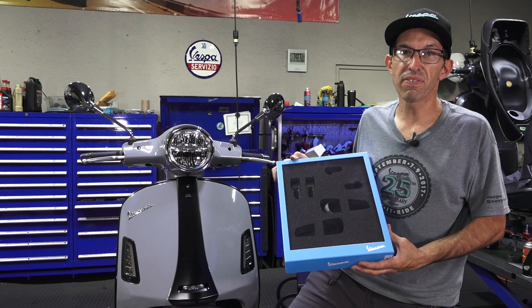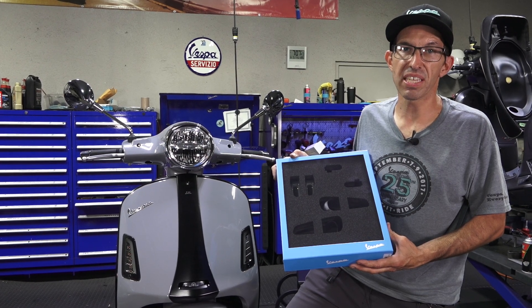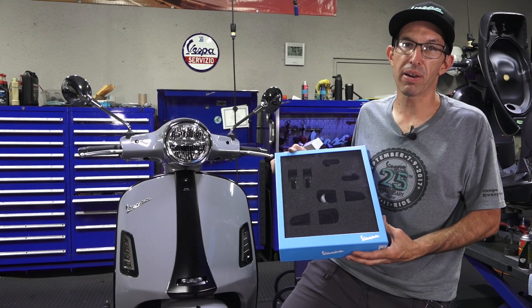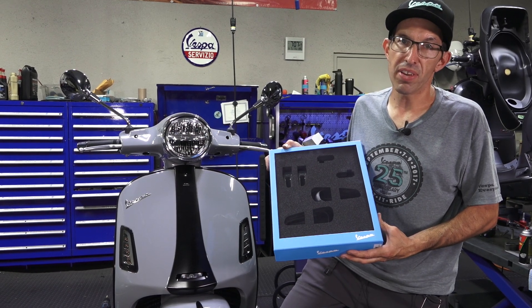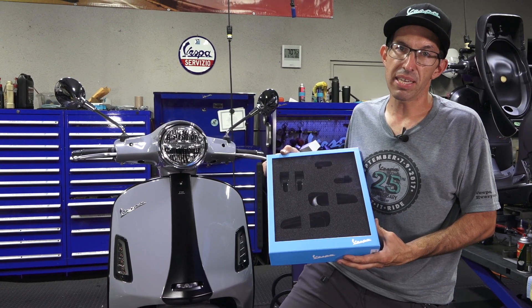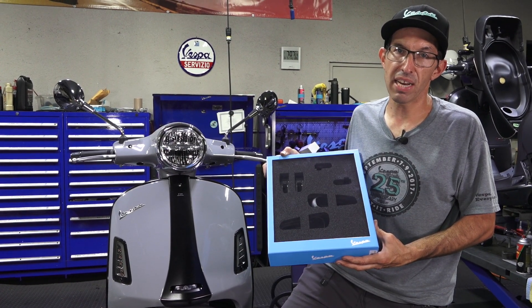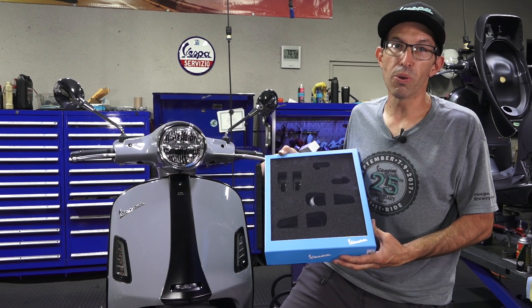Hey everybody, it's Robot here from Vespa Motorsport and ScooterWest.com for all things Vespa here in North America. You probably watched my prior video of all the Rizoma accessories. I did a video several months ago on the first set of original Piaggio Rizoma accessories, and now there's a whole other set.